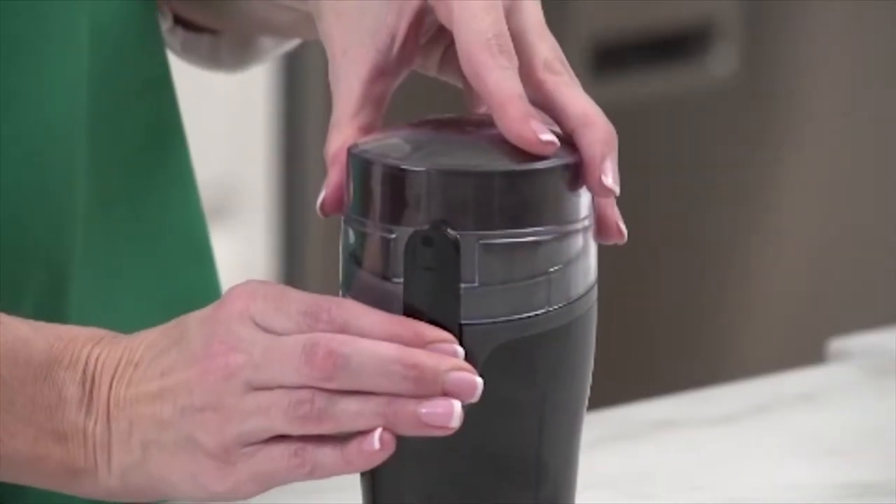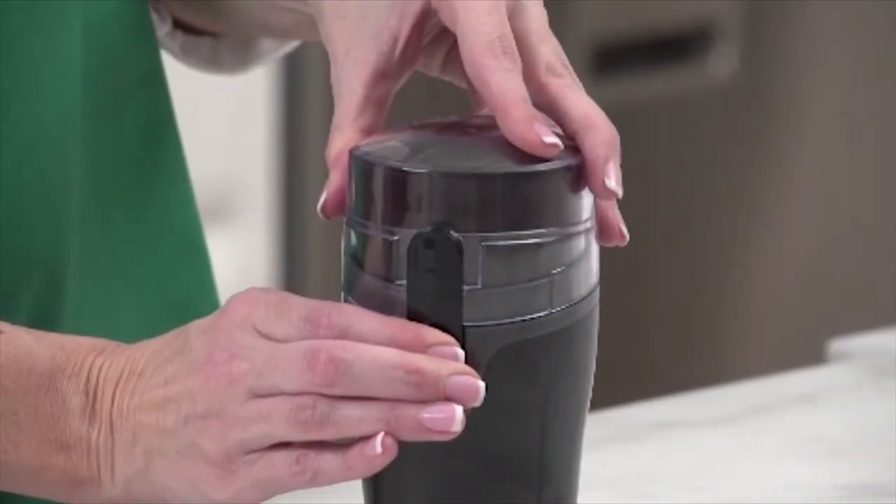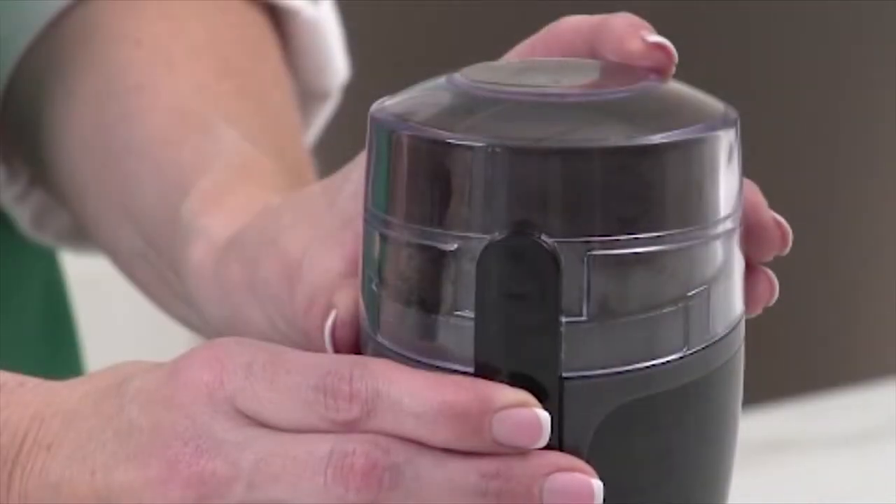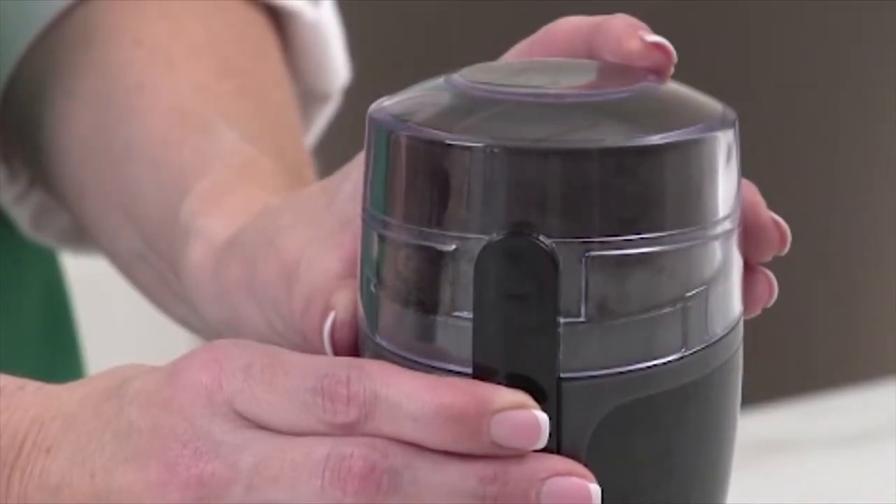Listen to it. The Hamilton Beach Fresh Grind Coffee Grinder is quieter than any of the leading competitors. It has stainless steel blades, and you can use it to grind spices as well as coffee.